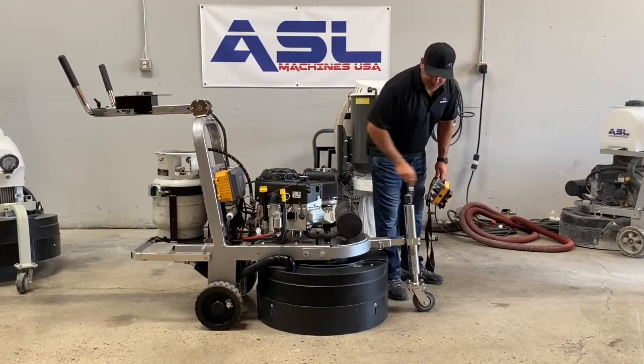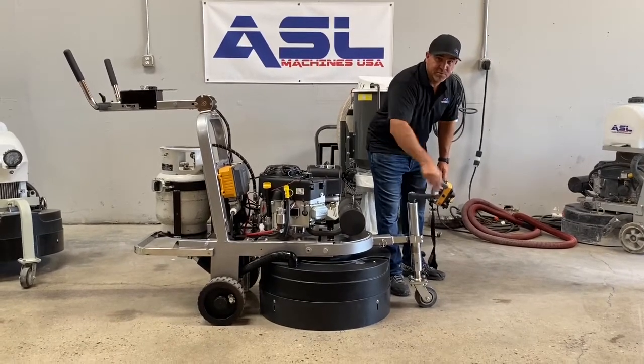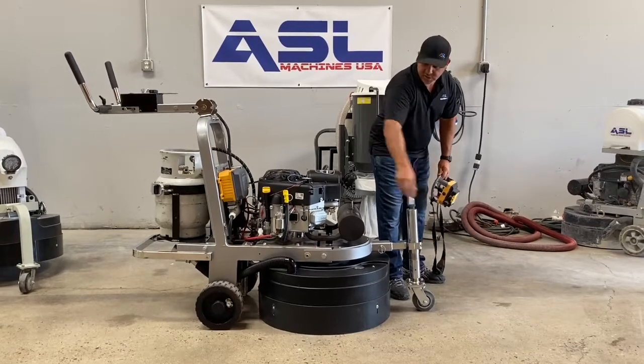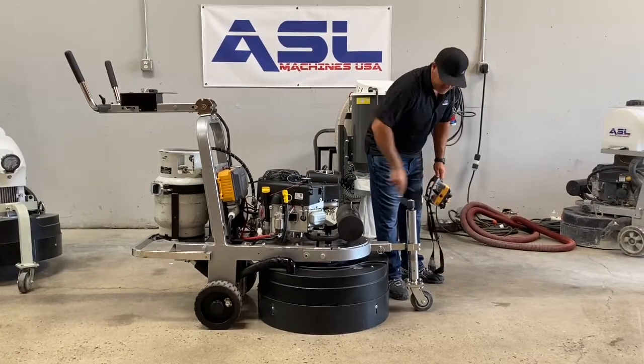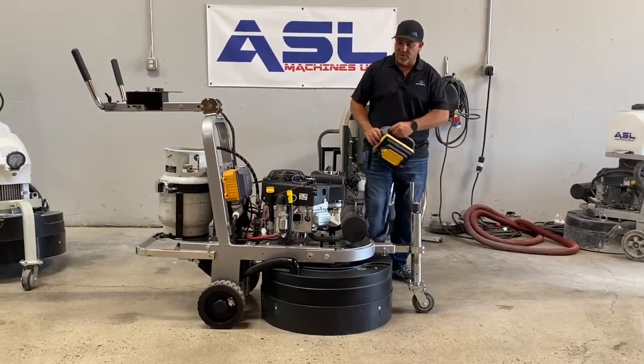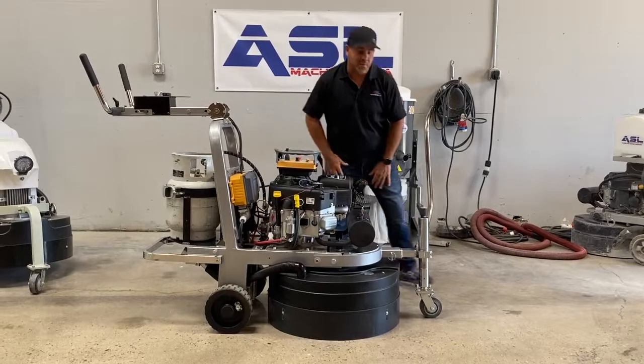It's also great for transportation. You can drive this machine up into the trailer — you don't need to push it. Just locking the wheels, I'll show you that in a second. We already have diamonds on here and already preset some resin pads on there, just to show you a live demo on it.